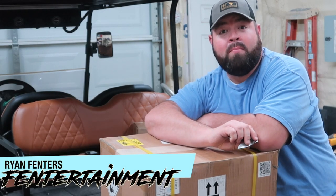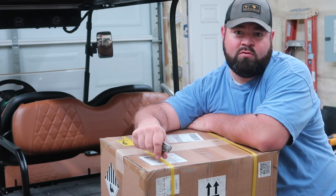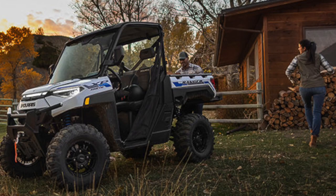Hey guys, what's going on? I'm Ryan Finters. Welcome back to the Fintertainment channel. On today's video, we're going to be checking out the Big Battery Falcon. This is their 72-volt battery made for golf carts, also made for the gym cars and some of the Polaris electric vehicles as well.